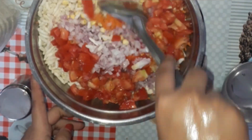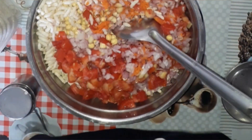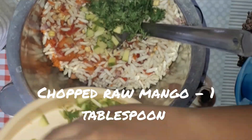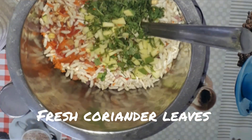Now let's mix it. I'm taking a big bowl and transferring that in, and then let's add chopped raw mango — that is one tablespoon — and then some fresh coriander leaves.